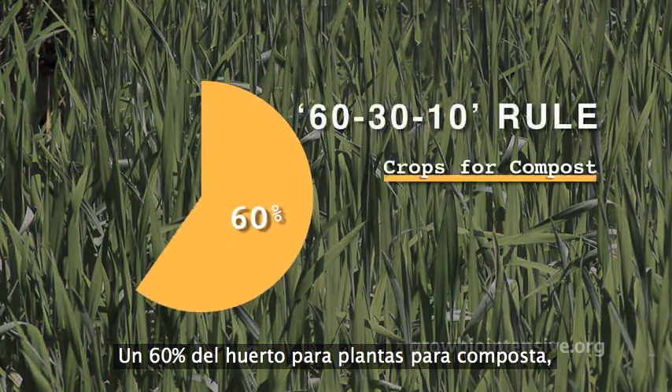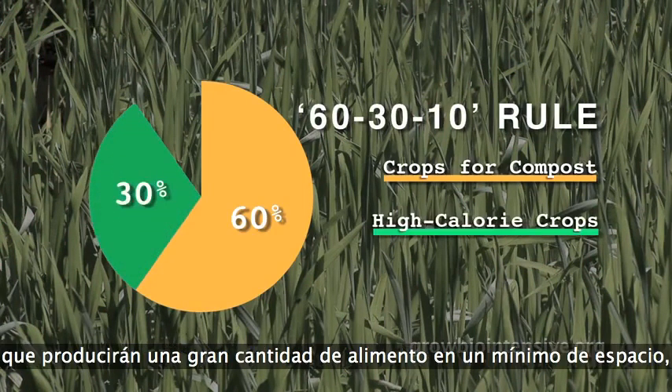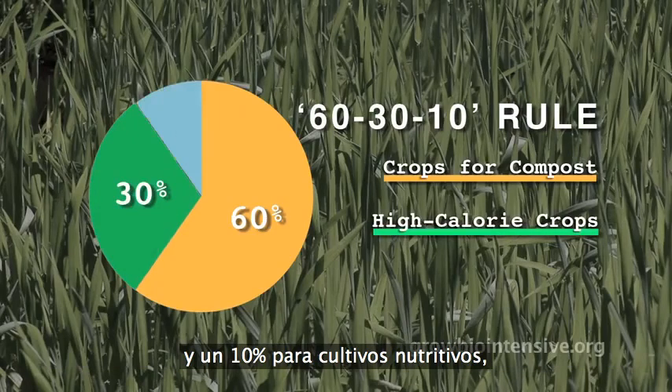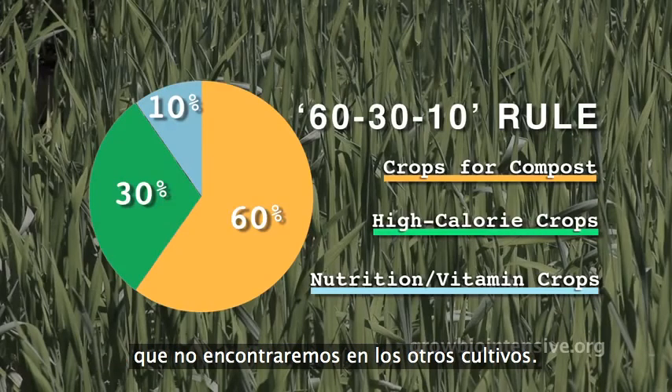60% for compost crops to replenish the soil as well as to provide some food, 30% for high-calorie root crops to grow a large amount of food in the smallest area, and 10% for nutrition crops for the remaining protein, vitamins, and minerals not found in the other crops.